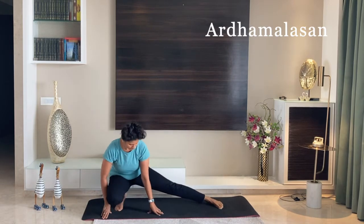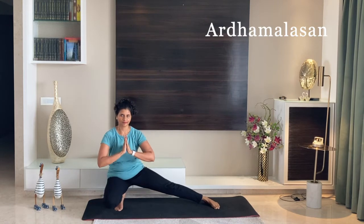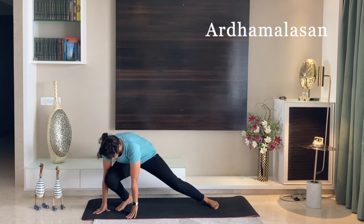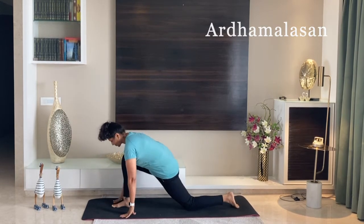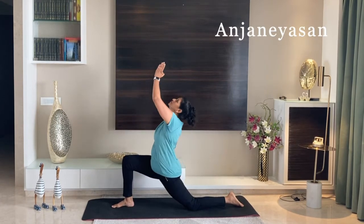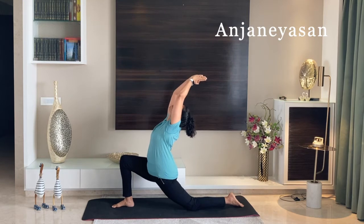Sit coming into full lunge. Now lift yourself up and go to your right into full lunge once again. Now turn your body to your right. Bend your right knee at a 90-degree angle, raise both your hands up, and arch to the back. Anjaneyasana — it's a beautiful asana that gives a very nice stretch to your back.